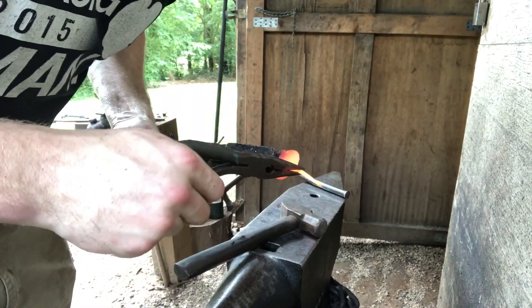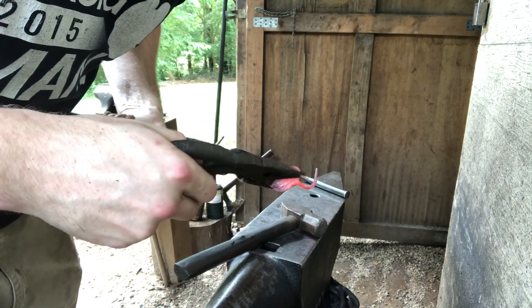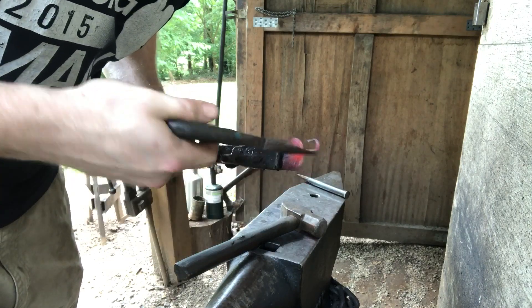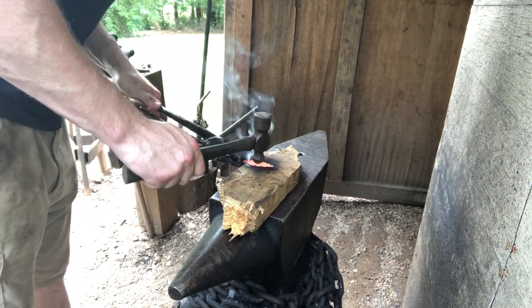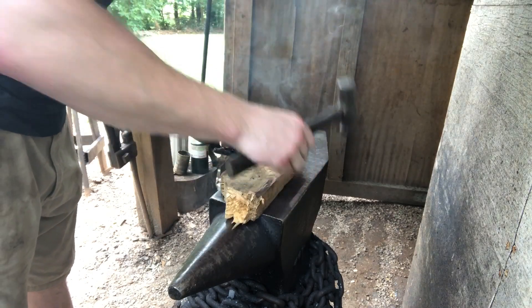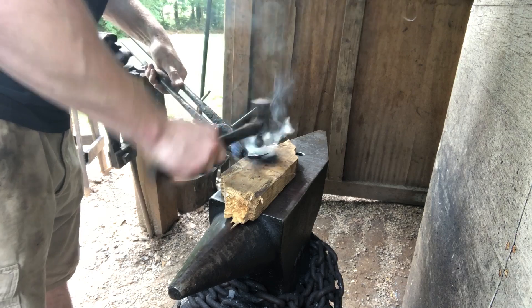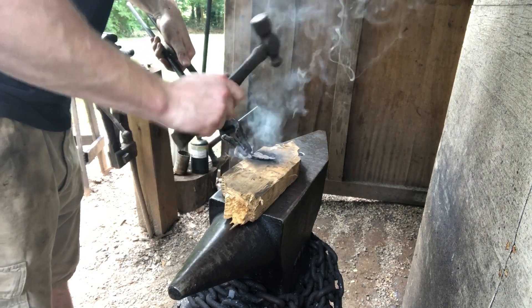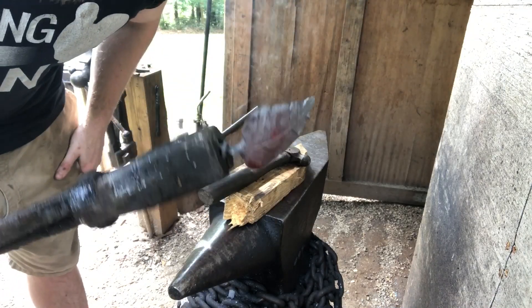Then we'll just bend this stem around and do a cute little loop. You want to take a high-tech block of wood, hit from the back with a ball peen hammer — you want your textured side facing down. What this will do is shape the leaf into that nice cup shape and give it a pretty curve without damaging the texture.